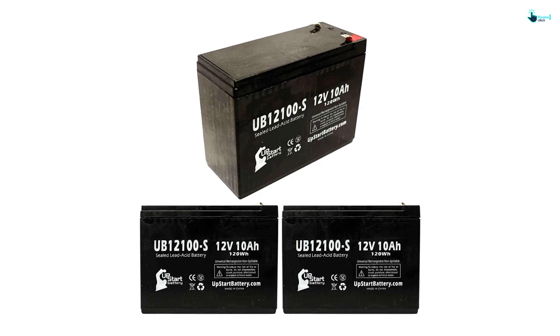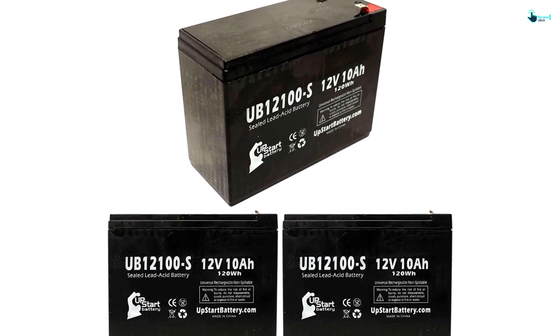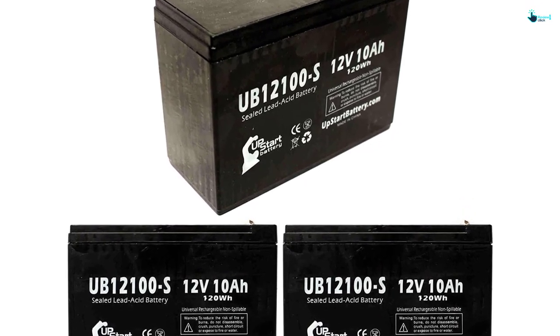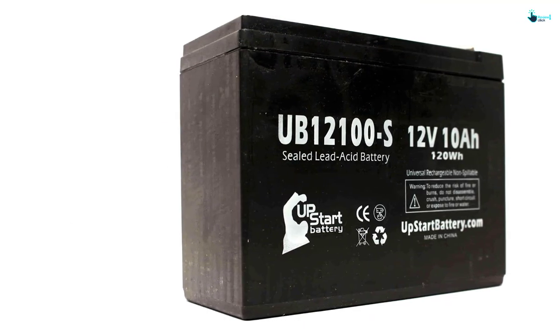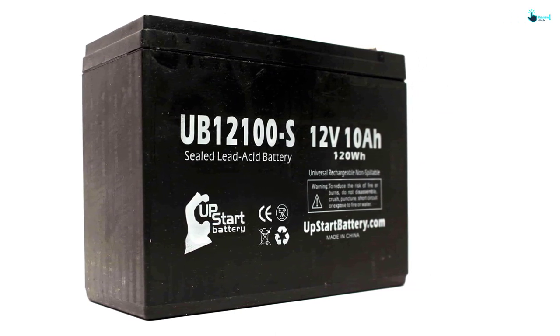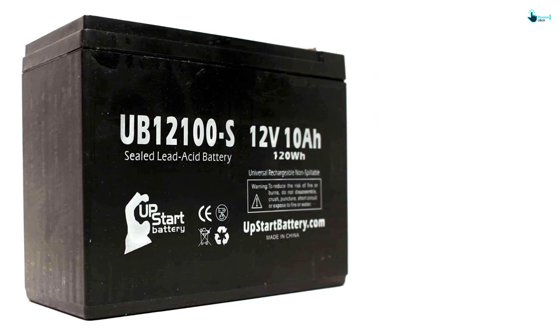The unit is fast charging and, once full, will retain the charge for a long period. It doesn't experience starting problems in the cold and also isn't too heavy to carry around. It's a sealed unit that doesn't release any toxic fumes and also doesn't leak, which helps to preserve the electrolyte that stores power. Besides, it ensures the battery compartment in the lawnmower doesn't corrode or rust due to spills.